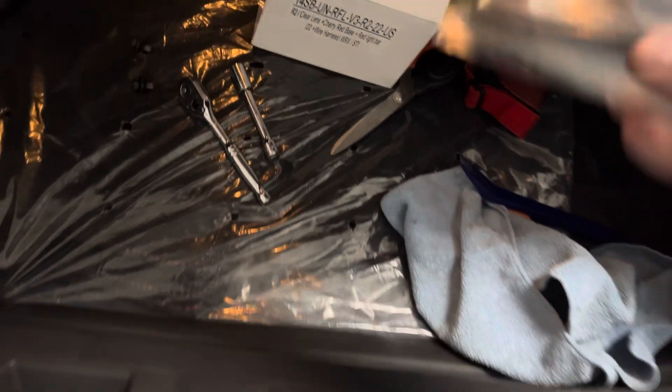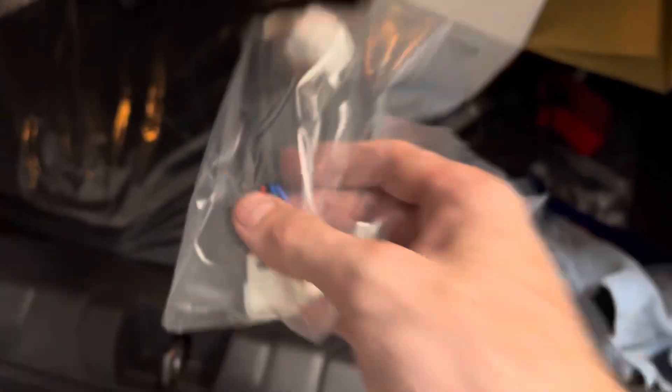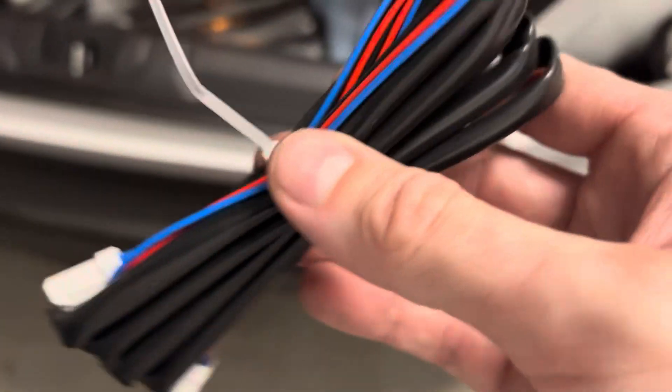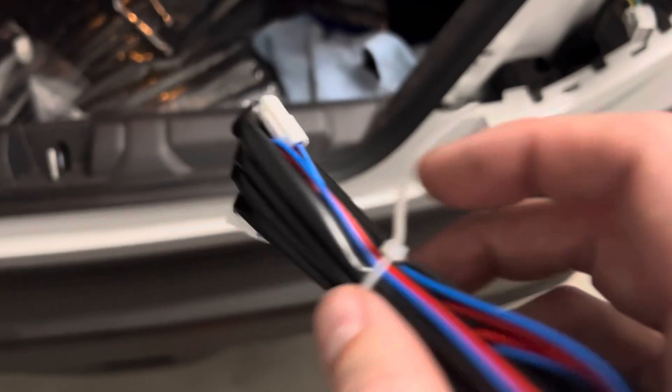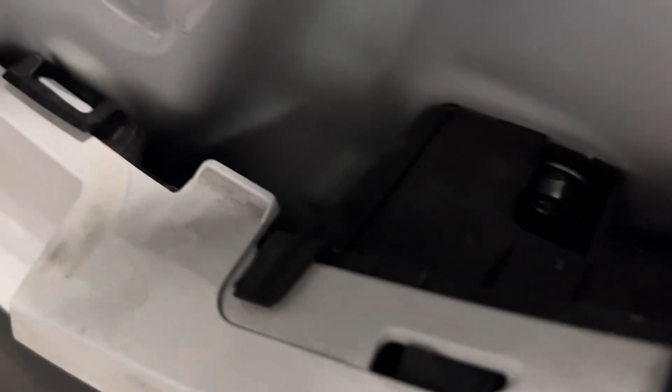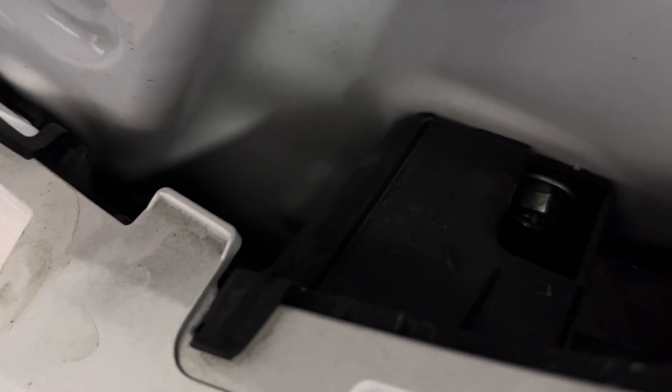So we're going to go ahead and grab the adapter harness. Here's the actual harness that runs down to the F1 light. There's a little cavity back here that I think we can drop it through.